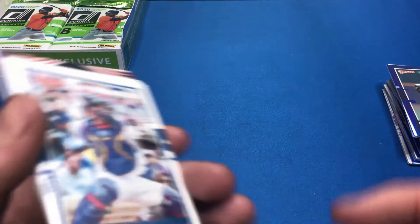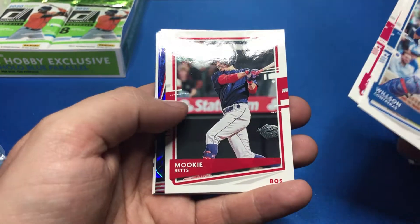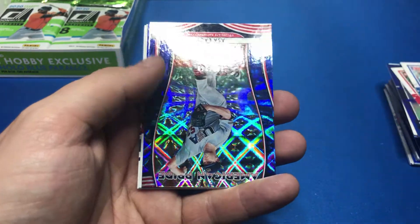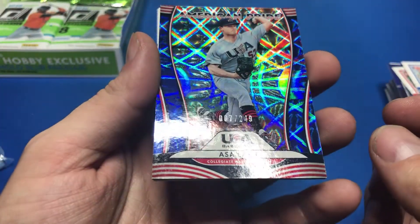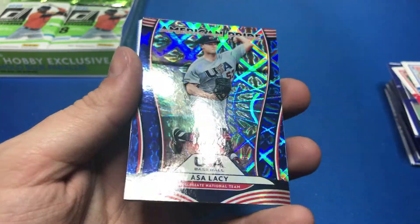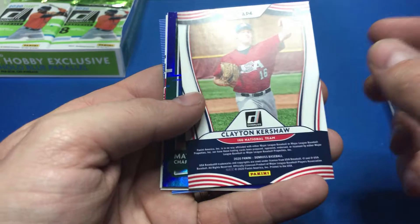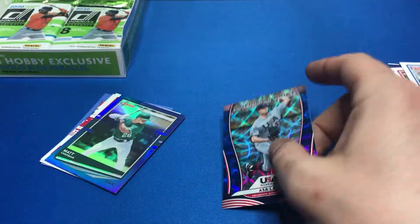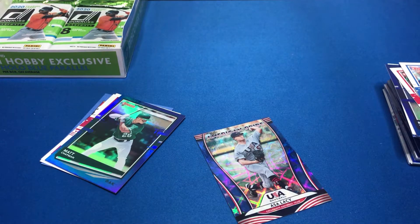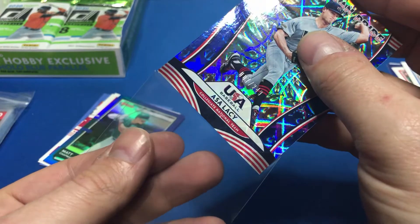Another USA card: Wilson Contreras, Matt Carpenter, Mookie Betts. This one's numbered to 249 — the other one was numbered to 999 — and this is Clayton Kershaw. Pretty cool, that's a good one. It's got a blue USA parallel, you can see the blue on it right there.